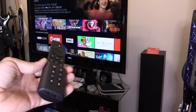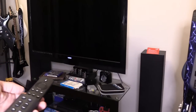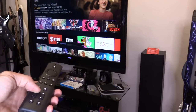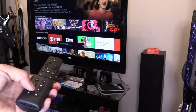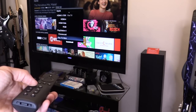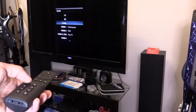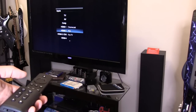Now we're going to test it out. Power — that turns it on. Let's do the volume control — yep, that works good. Volume down — that works as well. Let's try input. Looks like it's working pretty good.